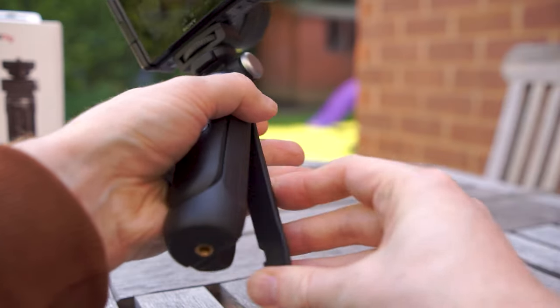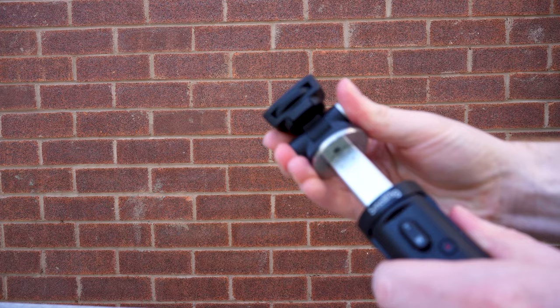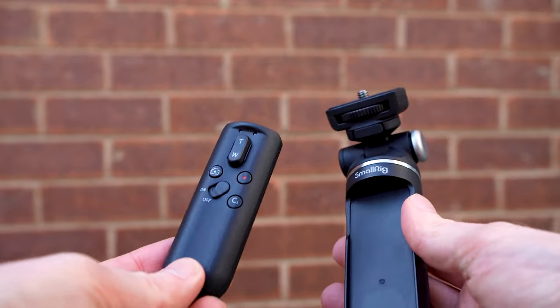The grip has a load capacity of 1.5 kilograms and can be used as a mini tripod or a handheld grip. It has an extendable arm up to 5.9 inches and has a detachable remote control with camera control buttons. The SR-RG1 is currently priced at £80.90.